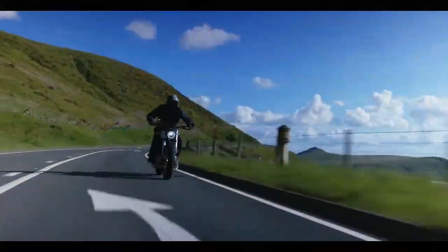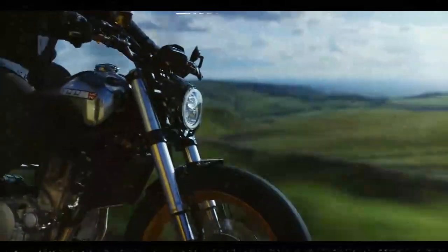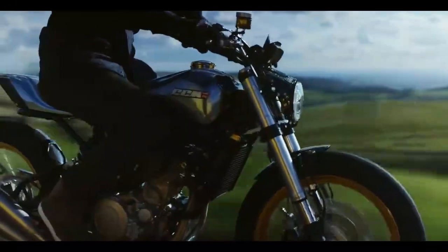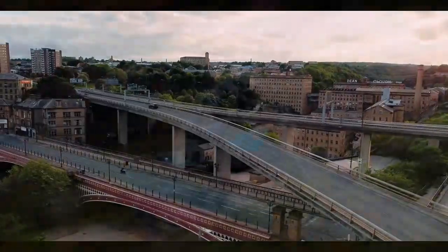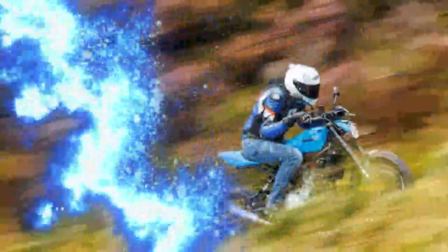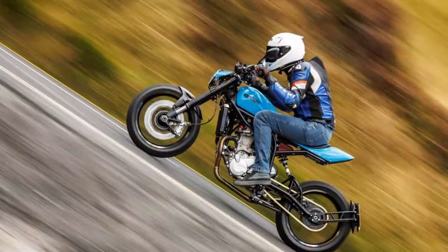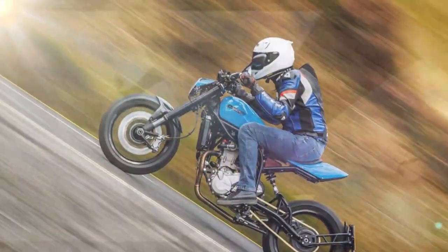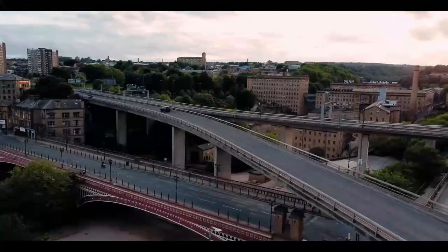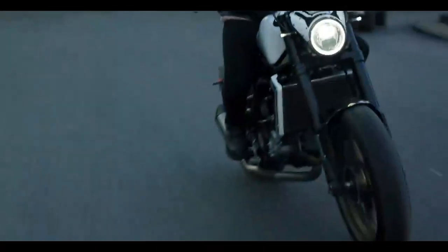Both models utilise the same chassis and SWM-sourced engine introduced with the 2019 Spitfire, which is a positive aspect. Weighing in at 141/139kg when fully fuelled and delivering 55 brake horsepower, it offers a lively and nimble ride, allowing you to enjoy a smooth low-RPM experience or unleash its fun potential with a twist of the throttle. Is it suitable for everyday use? Not really, unless you're particularly dedicated or stubborn, but it's not marketed as such.